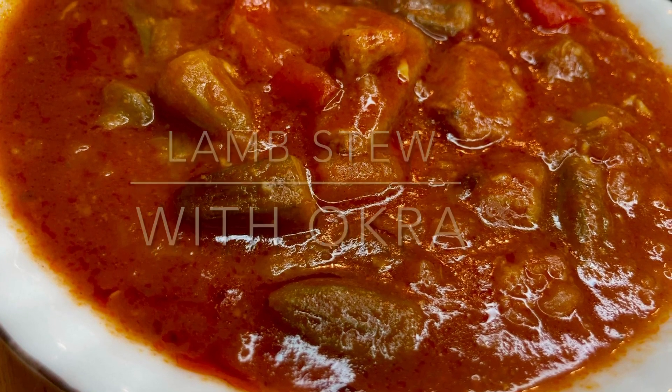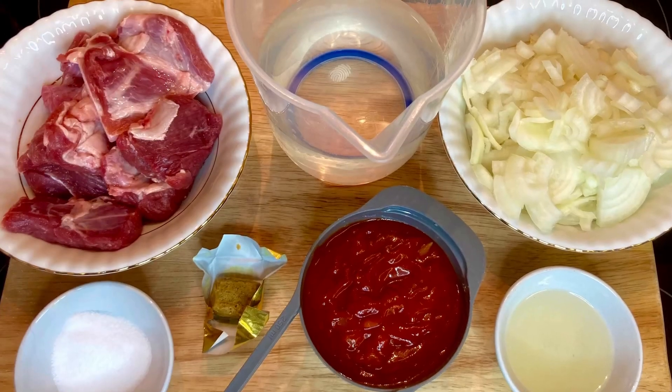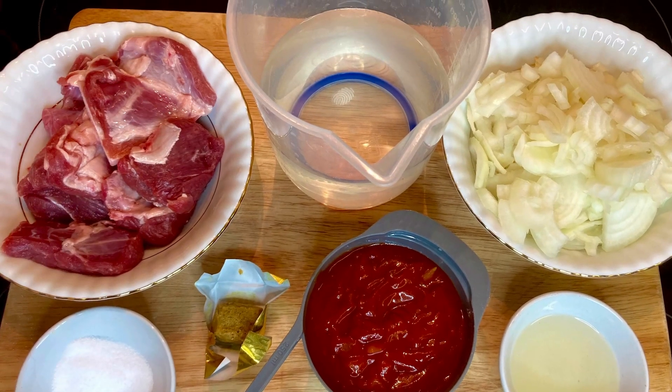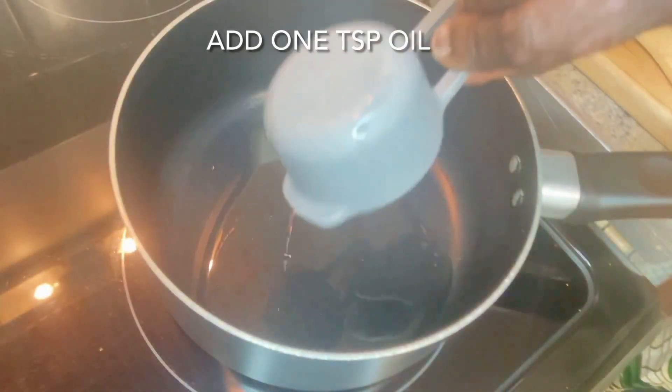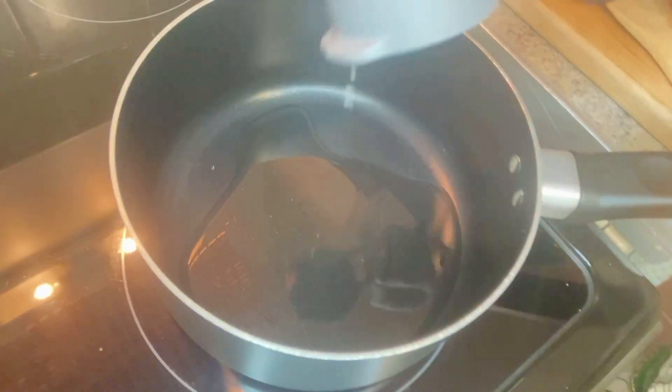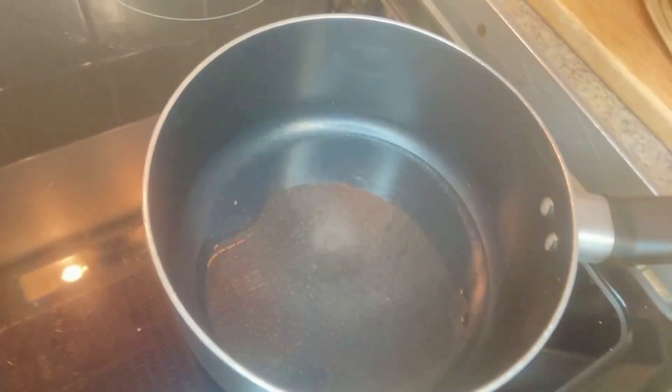Hey, hello and welcome to my channel. Today I'm going to show you how to make lamb stew with okra, or bamya. These are the ingredients: one tablespoon of oil. I'm just heating it up now. Next I'm adding the onions.